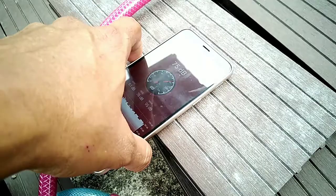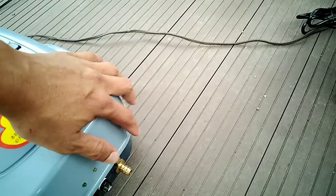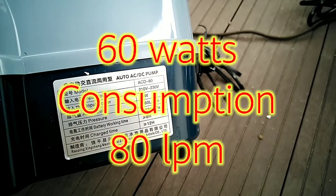But physically, I can hear it — it's much lower noise than the ACD80. This one you can hear the hum, but the power or air pressure is stronger. So we'll check the ratings: this one is just 60 watts but has 80 liters per minute. That's why this one is stronger, and a little bit noisier.